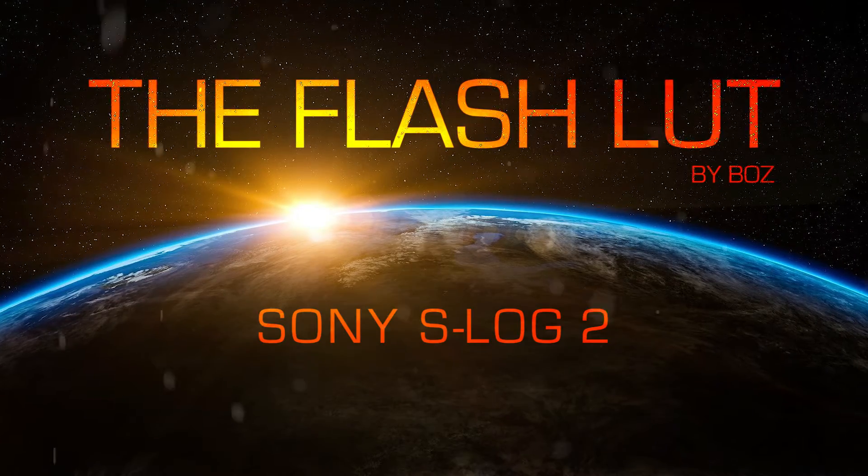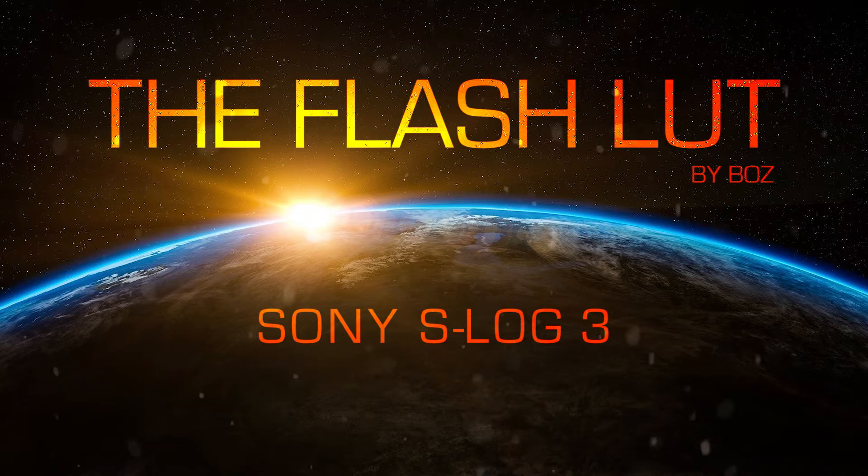The Flash LUT by Baz, with only S-Log2 and S-Log3 camera profiles, available now. Disclaimer: not to be confused or associated with any comic book characters, brands, or merchandising on planet earth. F***ing sued by those guys.